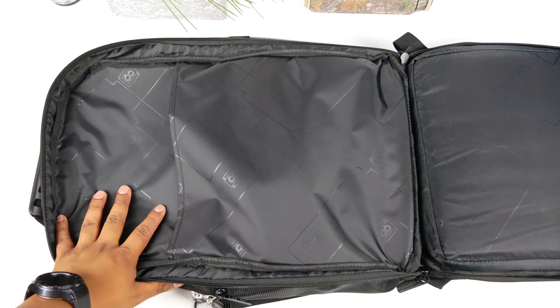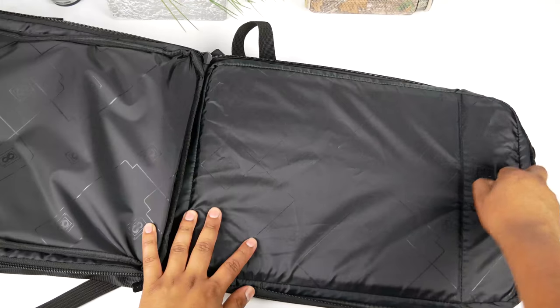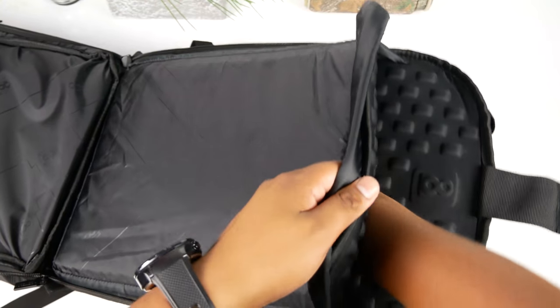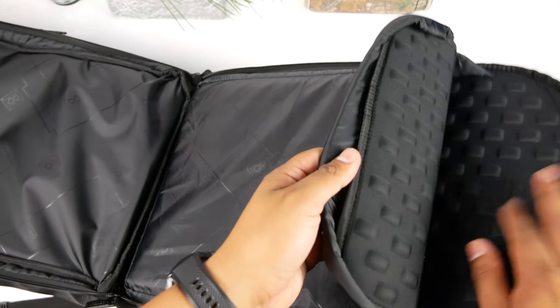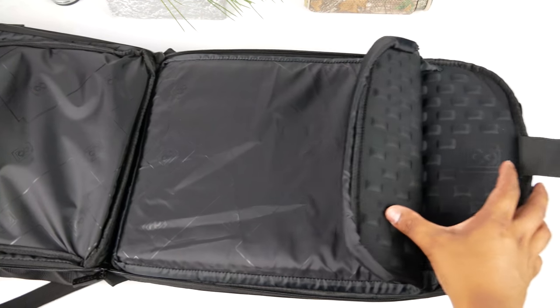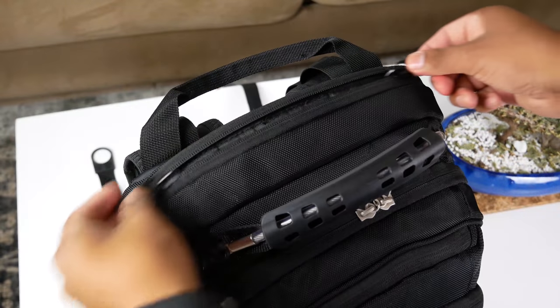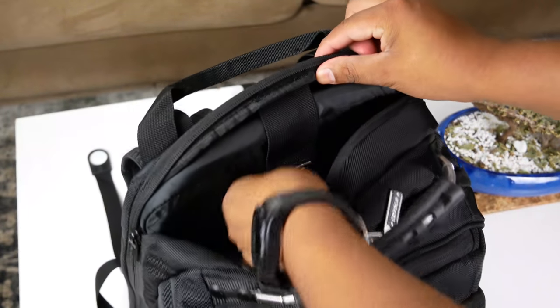Now onto the laptop compartment - this opens 180 degrees, making it easy to go through TSA checkpoints. There's a sleeve where you can store documents or even a thin tablet. The laptop sleeve has shock-absorbing padding to protect your laptop if you bump your backpack against a wall. The sleeve is also lifted about an inch from the bottom so your laptop doesn't hit the ground when you drop it in.